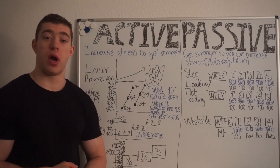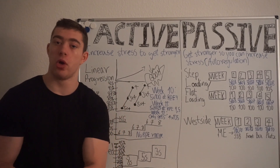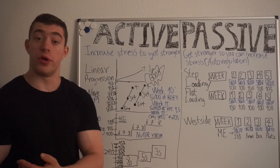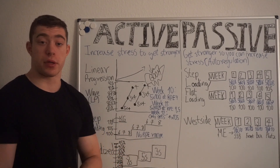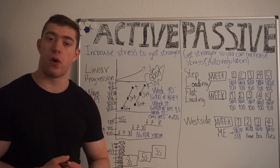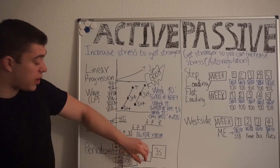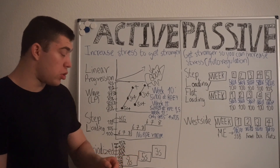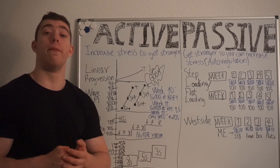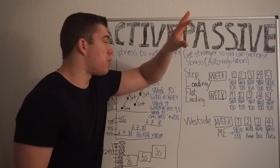You haven't tested it in that way four weeks later. You just assume that doing this type of programming will make you stronger. The only thing you can compare to is if you have run this exact block before — if you have, you can track whether you do a heavier set of five than last block. But there's no way to say you have become stronger within the individual block, because you can't compare it to what you did before.